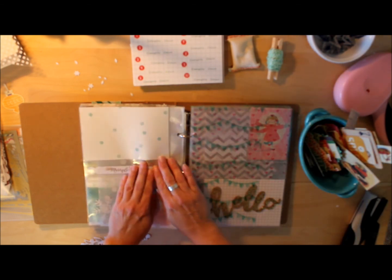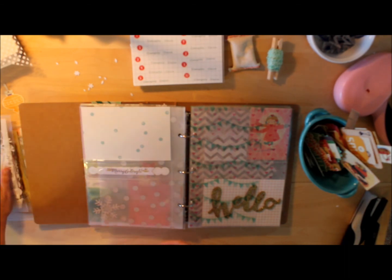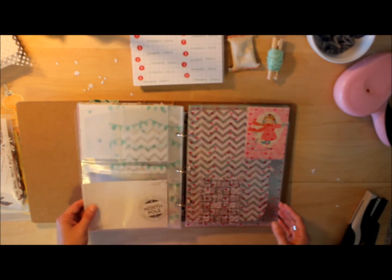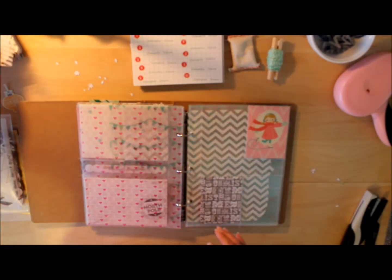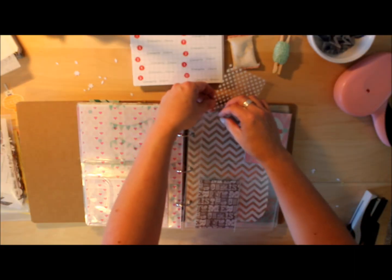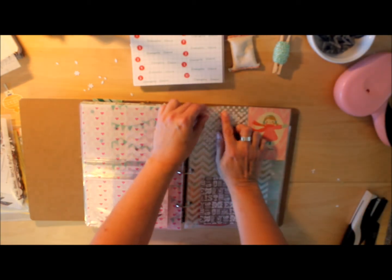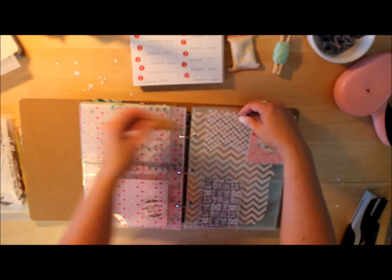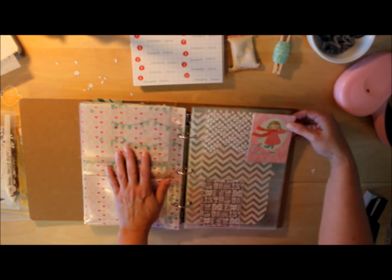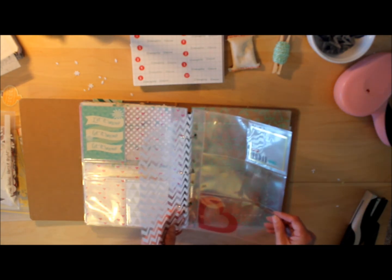For now I'm just going to tape that 'Merry and Bright' strip down inside there, but I have a feeling it will end up changing when I go to do the days. The cool thing is not having to commit to anything just yet. The little glitter word looks cool there, and I put a simple North Pole journaling card in there. Then I'm doing this little polka dot flag — I'll put the day number over that later. For now I'll leave it with that little skater girl from Crepe Paper — she's so cute and she reminds me of our girls.